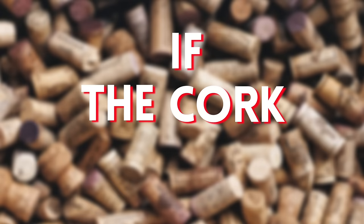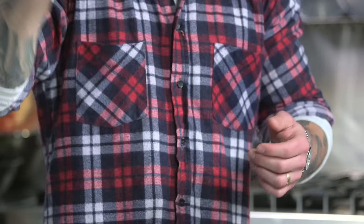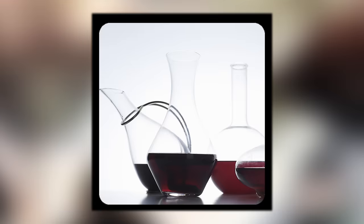If the cork breaks in a bottle of wine, do not worry — that bottle of wine is not gone forever. Don't spend a ton of time trying to snag it out. Push it back in and then pour your wine through a strainer into a carafe of some sort.